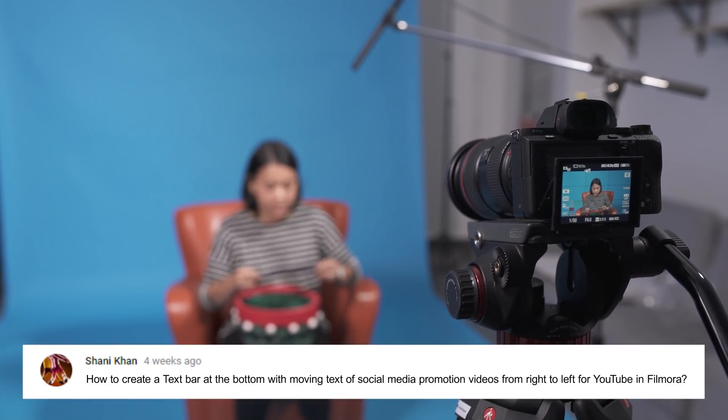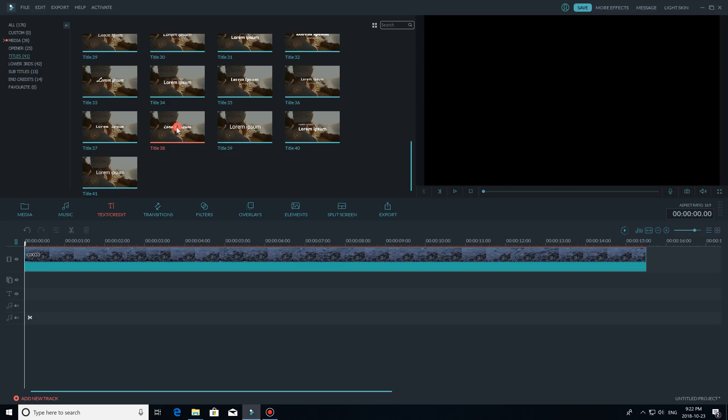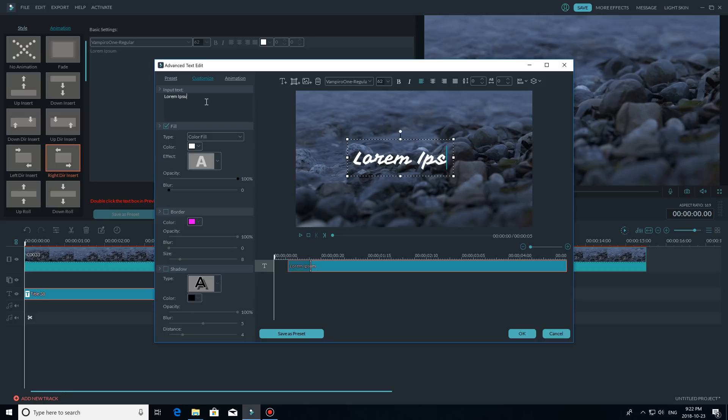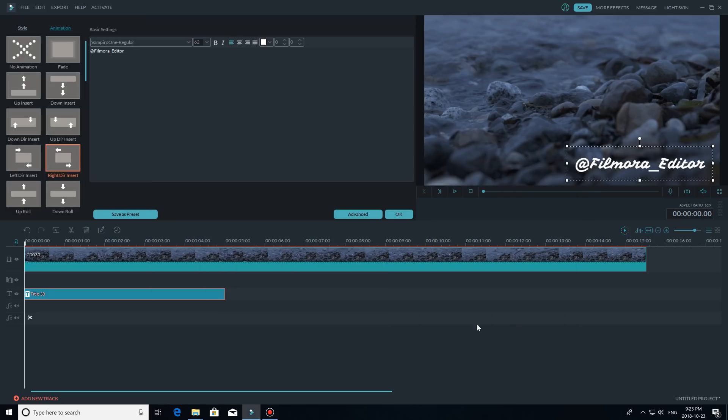This question is from Shani Khan: 'How to create a text bar at the bottom with moving text for social media promotion videos from right to left for YouTube in Filmora?' Awesome question. I gave this a try in Filmora — let me show you how I did it. You will need to choose one of the basic titles available in Filmora in the text credit library. Add the title to your timeline and click edit to open the advanced text editor. Here you can edit the text as you want, and then go into the animations tab and choose the right direct insert, which will add an animation to the text.